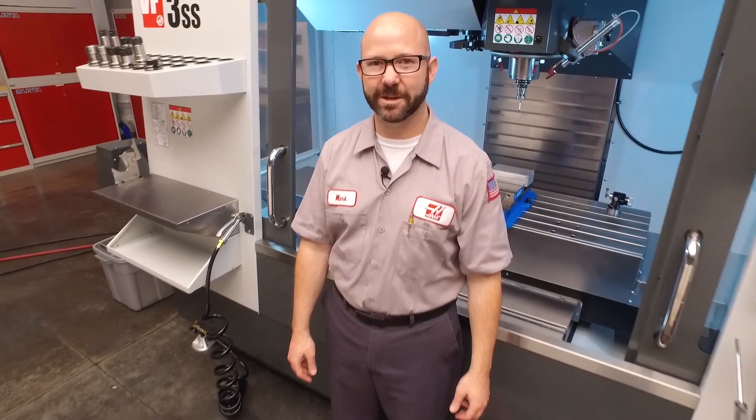Hello and welcome to another Haas Tip of the Day. This is our second probe troubleshooting video. Today we're gonna go through a handful of additional troubleshooting tips that'll go a long way to making you a probing expert.